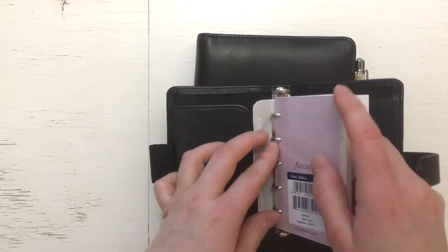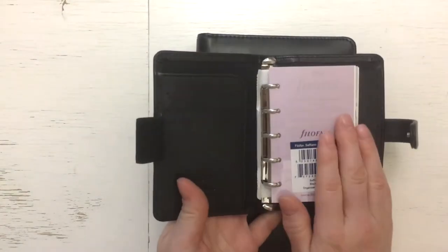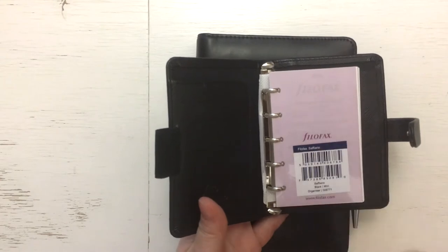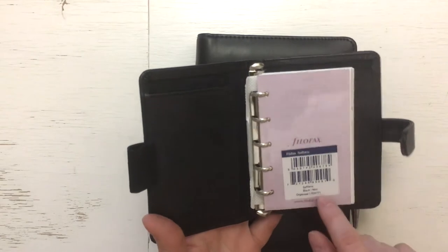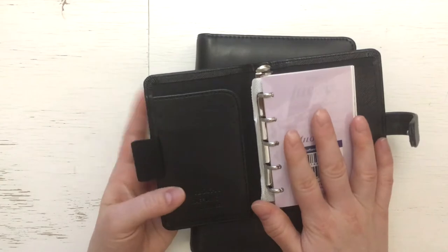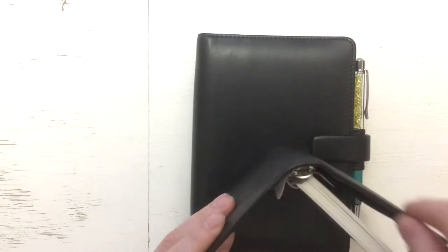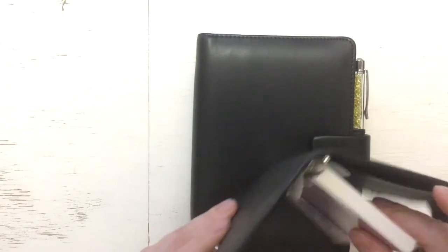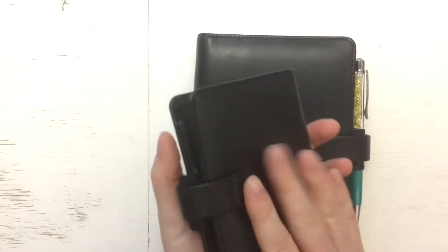I just have to take half of this out because it's just too full. I was dreaming about the Molden Navy Mini because it just came out before I was ordering this, but I thought it just has too much — the zipper, the card slots, the big back pocket — and it's made of leather. So I thought it would be much heavier than this Saffiano.